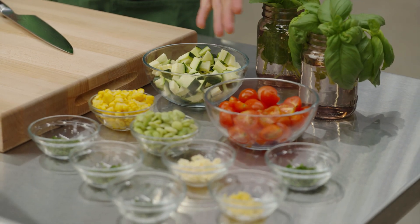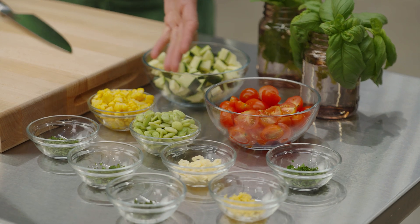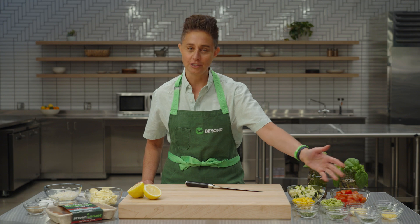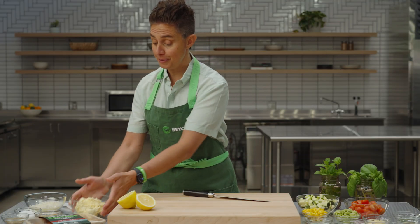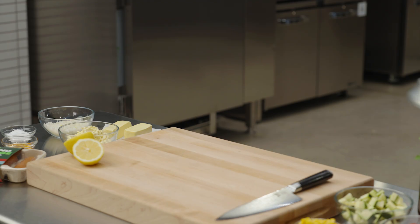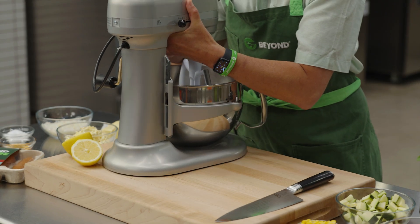Very simple: zucchini, cherry tomatoes, sweet corn, lima beans, and garlic. Lots of fresh herbs. And before we can do that, we need to make our citrus herb butter, packed with citrus and herbs. Why don't we go ahead and get our stand mixer so we can get started.